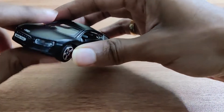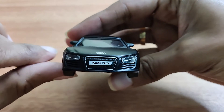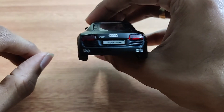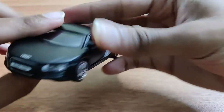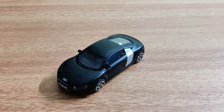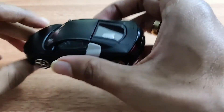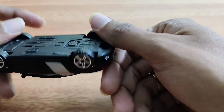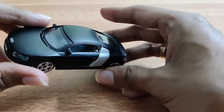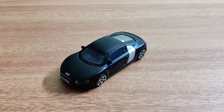Those are pretty much all the details — the side view, front view, and back view. If you liked this model, I'll leave a link to buy it in the description below. Please share this video with your friends if you loved it, and I'll see you guys on the next one. Thanks for watching, bye bye!